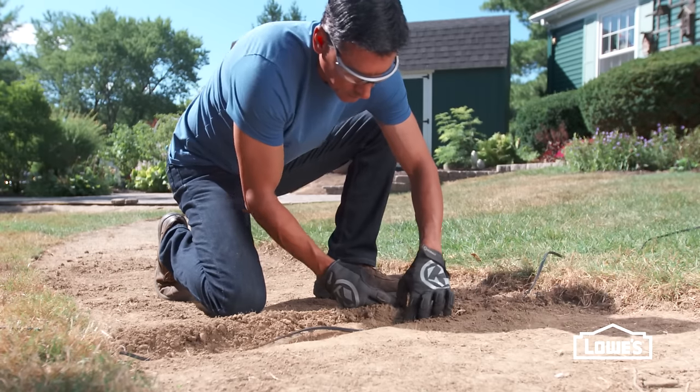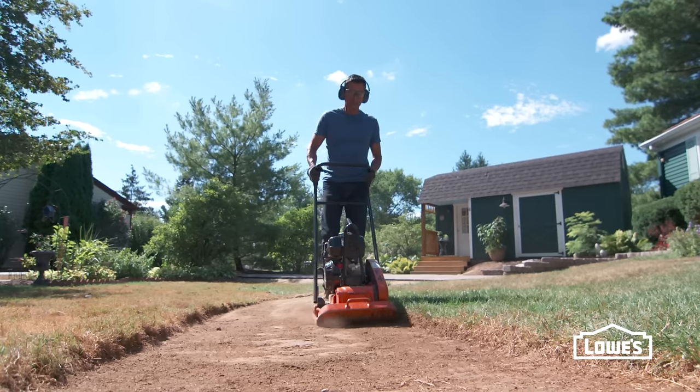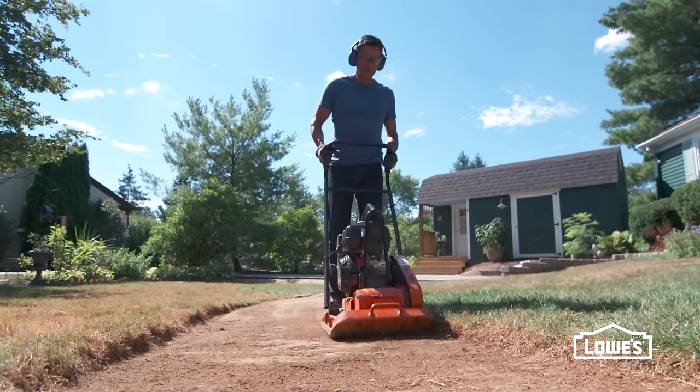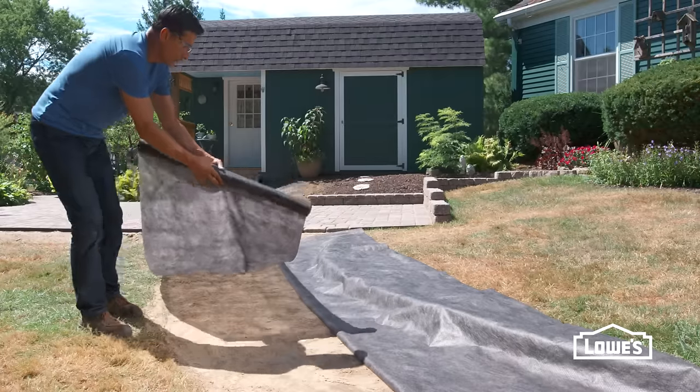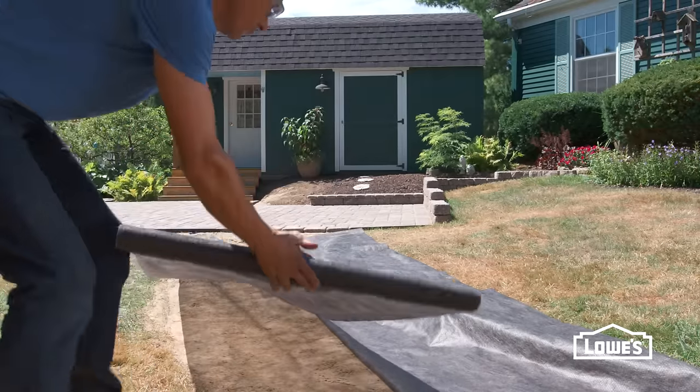Here's a tip: if you're installing landscape lighting, bury the cables now. After you've removed the dirt, tamp the area with a rented plate compactor. When the ground is solid, add a weed barrier trimmed to extend slightly beyond the area.